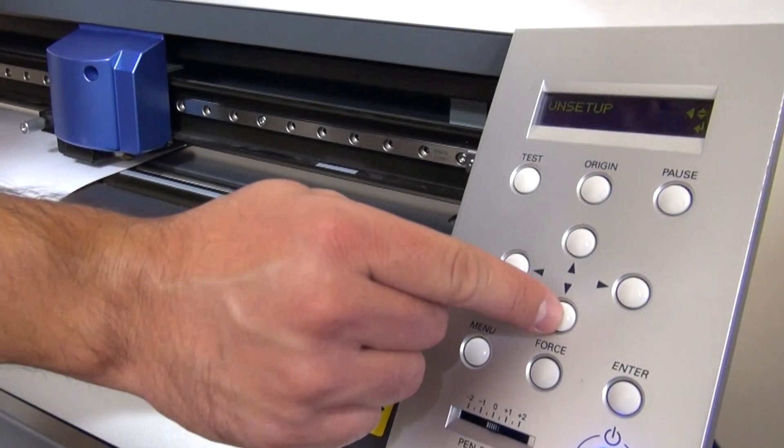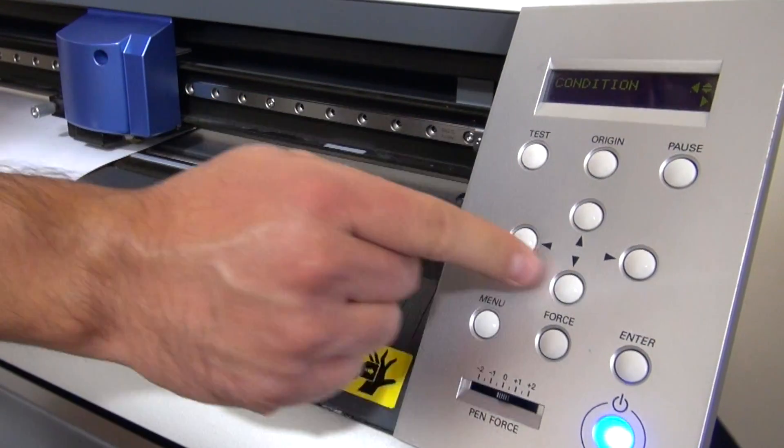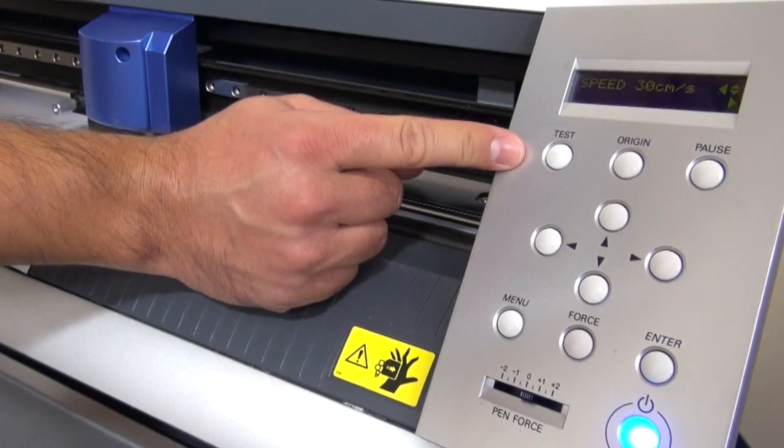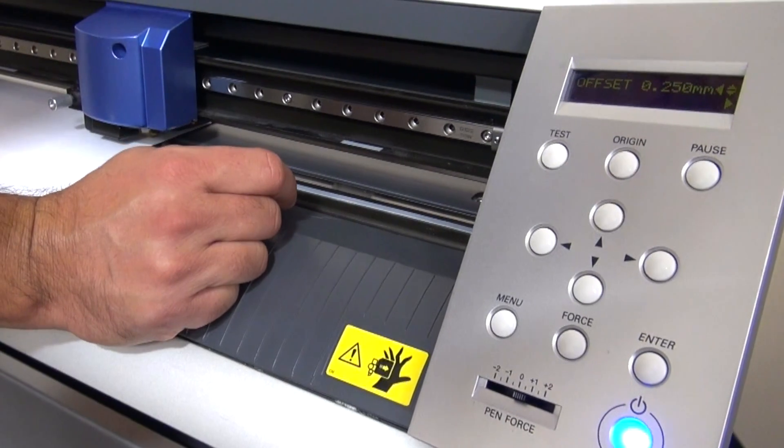then we're going to hit down until we see Condition and hit to the right. We have our Force, hit down, Speed, hit down, and now we see Offset.